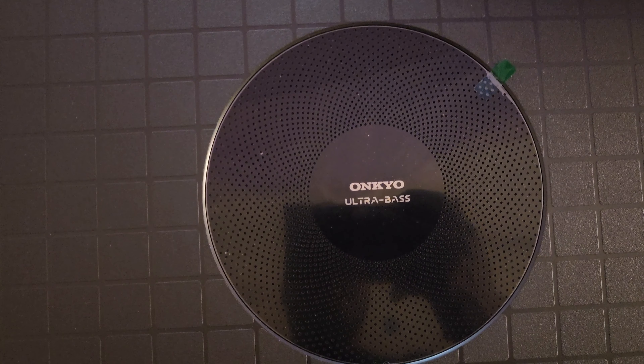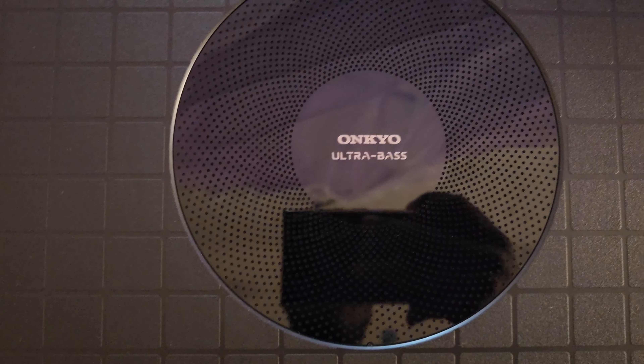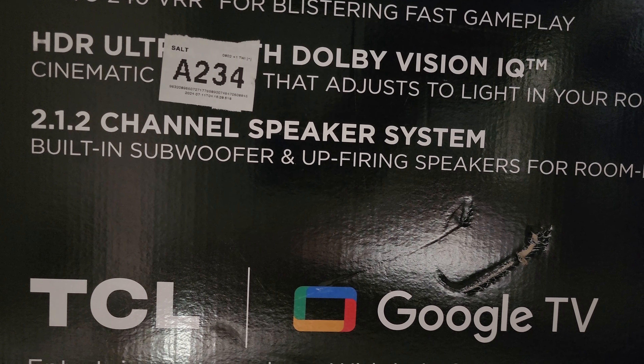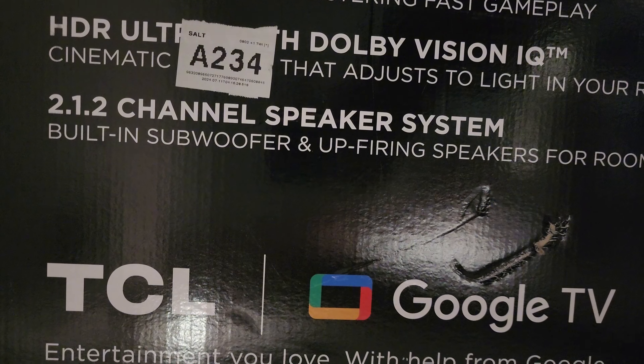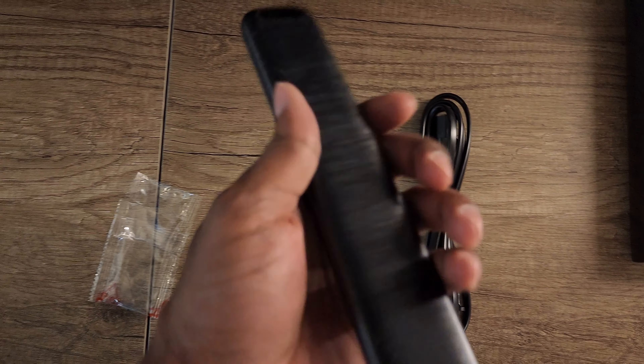One thing I like about the design is this checkerboard pattern that reminds me a lot of the Sony X930E from 2017. You see the up-firing speakers with Dolby Atmos labeled on them, and they're pretty long. What really impressed me was the Onkyo Ultra Bass — I don't remember it being Onkyo before, but it's something you'd think they would advertise instead of the 2.1.2 channel speaker system. I think Onkyo would have gone a lot further as a marketing point.